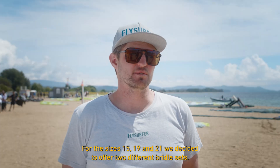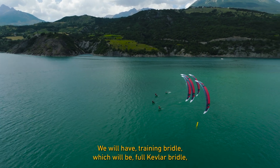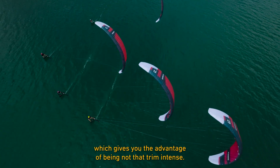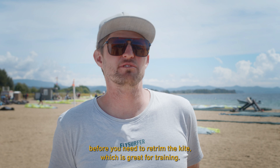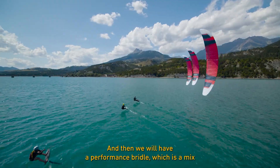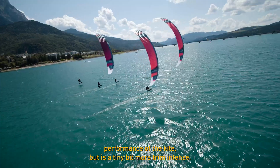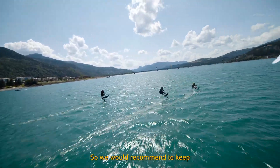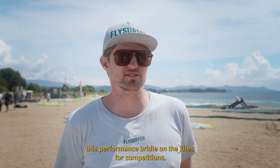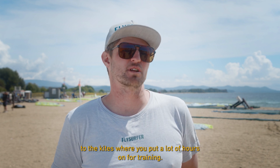For the 15, 19, and 21 meter sizes we decided to offer two different bridle sets. The training bridle is a full Kevlar bridle, which is less trim-intensive so you can use it longer before needing to re-trim — great for training. The performance bridle is a mix of Dyneema and Kevlar, giving maximum performance but being slightly more trim-intensive, so we recommend using it for competitions.